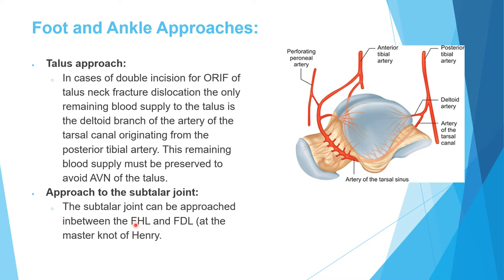Recalling the posterolateral approach: the interval is between the peroneiae and the flexor hallucis longus, because the flexor hallucis comes from the lateral part of the lower leg and goes to the medial side of the foot, while the flexor digitorum comes from the medial side going to the lateral part of the foot. They must cross, and they cross at the Master Knot of Henry at the level of the subtalar joint — the flexor hallucis is deep to the flexor digitorum there.